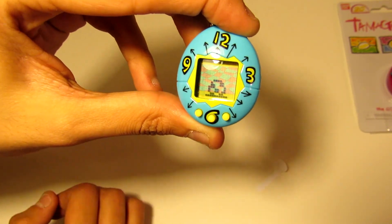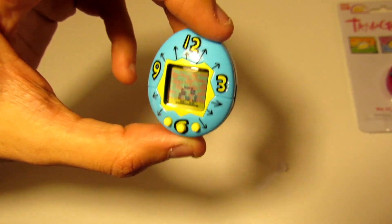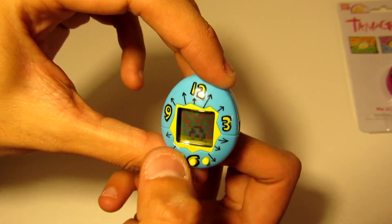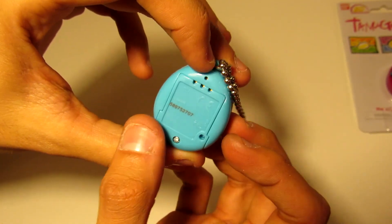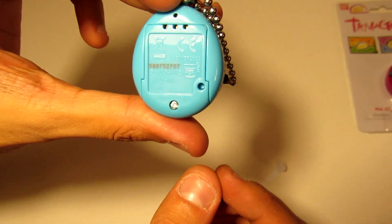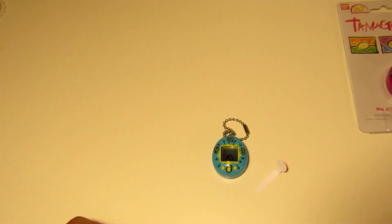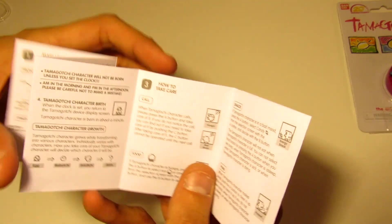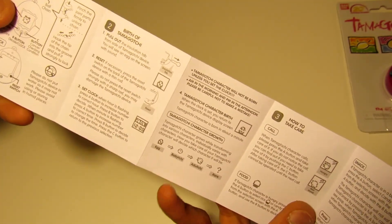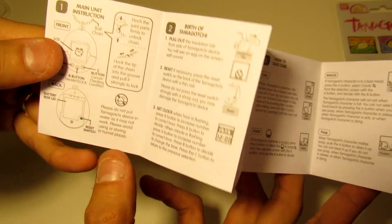We had the AM and PM incorrect, so we're gonna have to actually try to fix that. There is a reset button on the back right here that you can press and that should reset it. It also says that right here in the manual — just make sure you don't mess up the reset button.